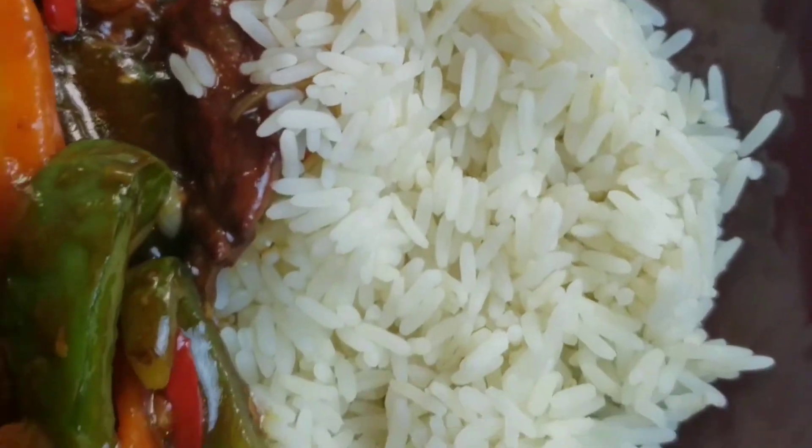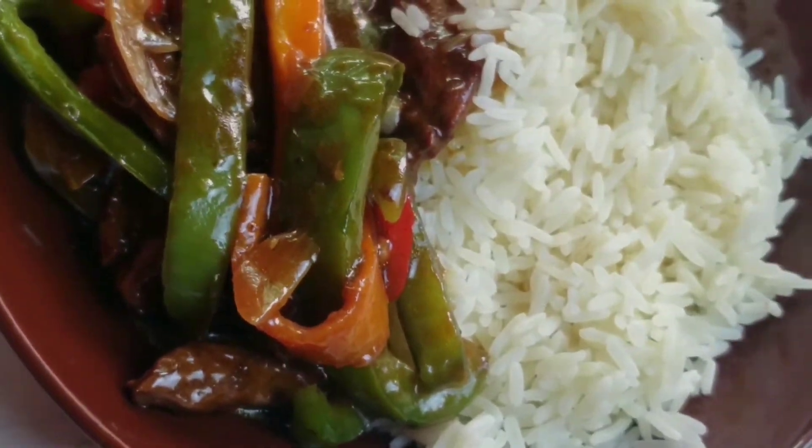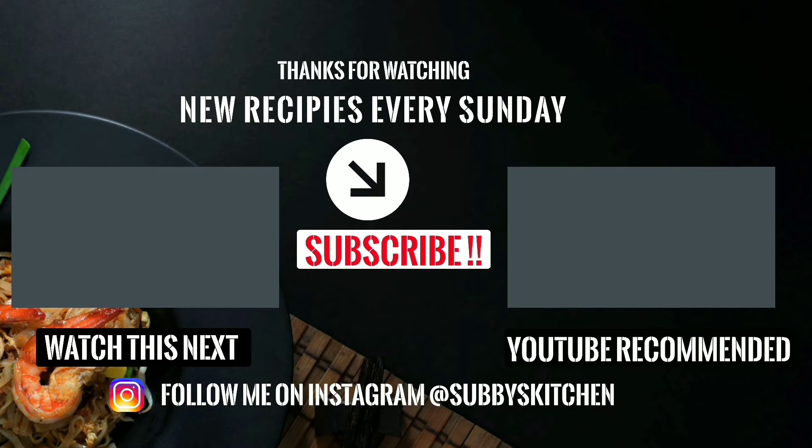Don't forget to try out this recipe, also don't forget to subscribe, hit the post notification bell, and I'll see you next week. Bye!